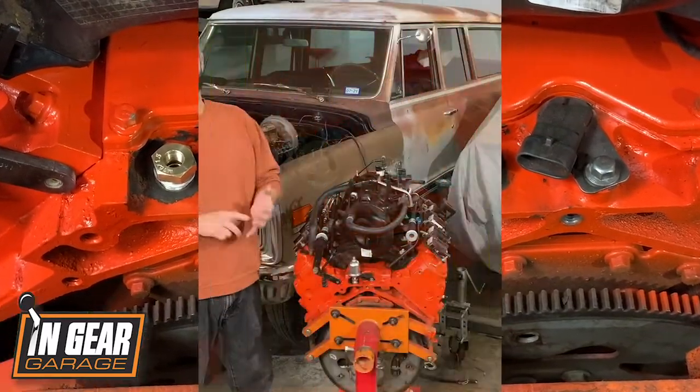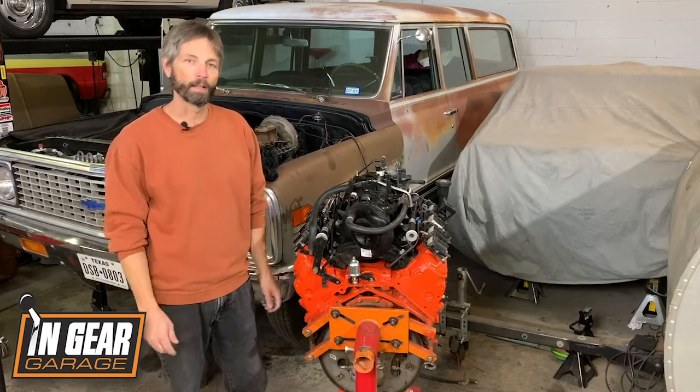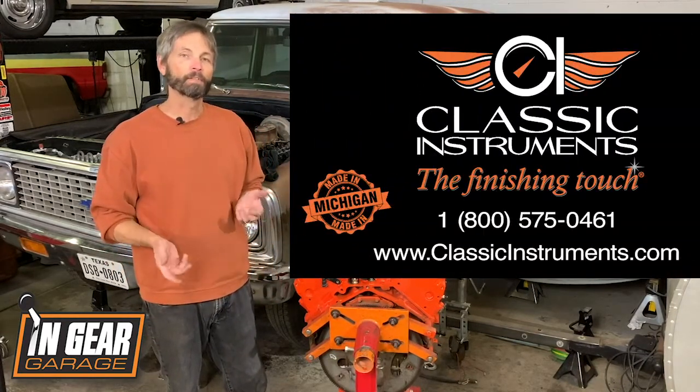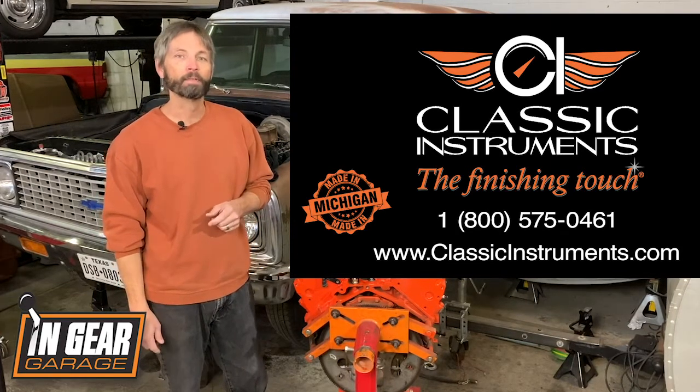That's all you've got to do to get your temperature and oil pressure dialed in for your gauges when you're doing your LS swap. If you've got any questions, go to classicinstruments.com, give them a call, or shoot them an email and they'll take care of you. Thanks for watching!